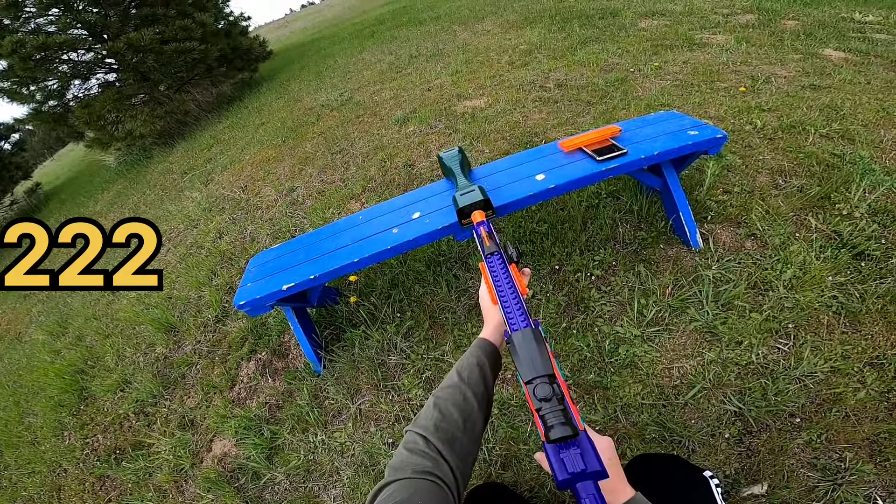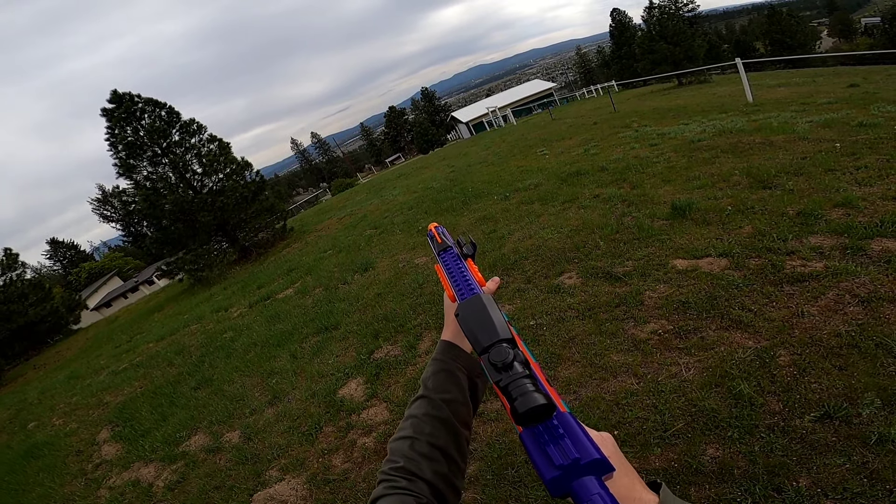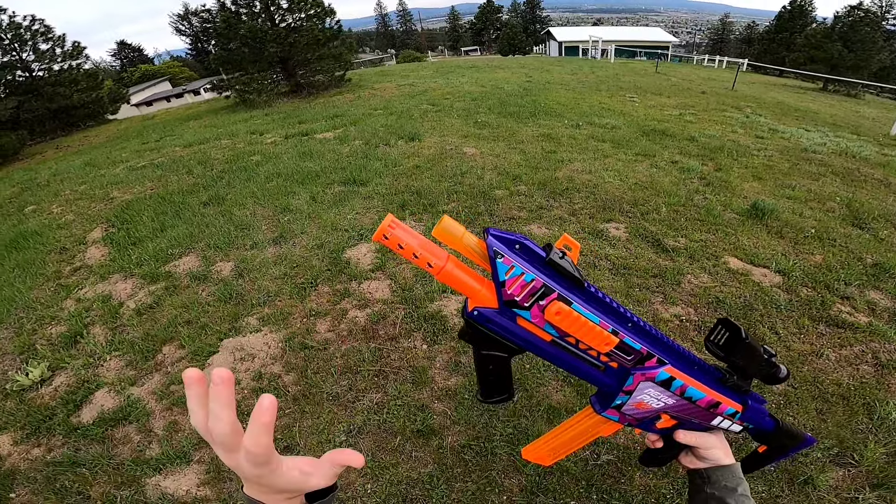Let's put some darts downrange. The consistency is ridiculous. And unlike some other bearing scars, this one is completely silent. Let's throw some of the included darts downrange as well. It is a little bit windy out, but this blaster still manages to be incredibly consistent when using the bearing scar.